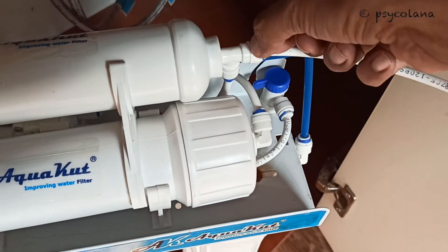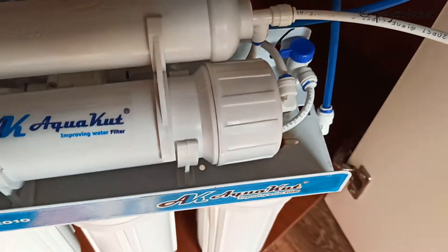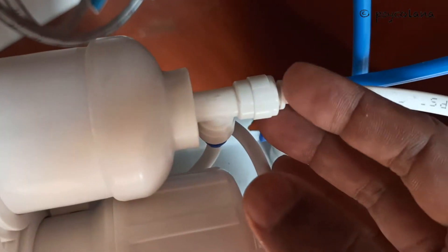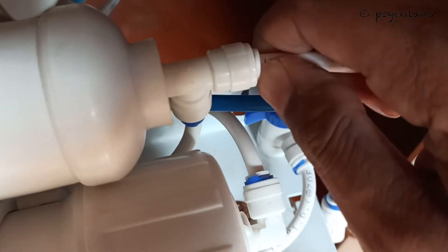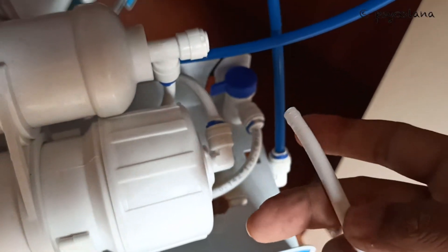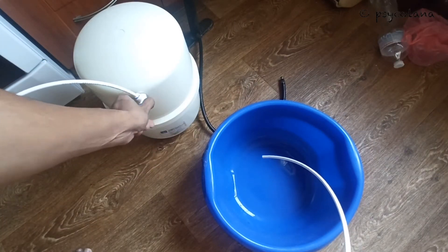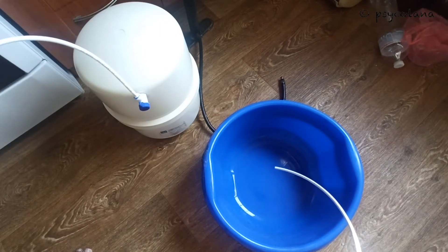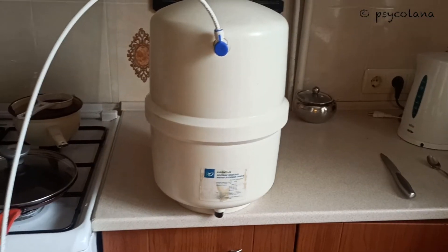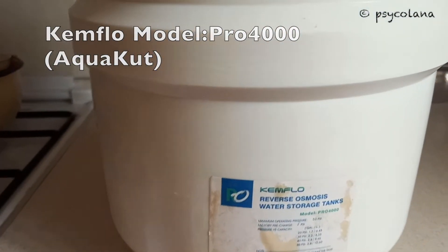You could skip this step of disconnecting the tank tubing from the RO system. I'll remove the clip, press this in, and disconnect the tubing like so. There's practically no pressure in the tank.